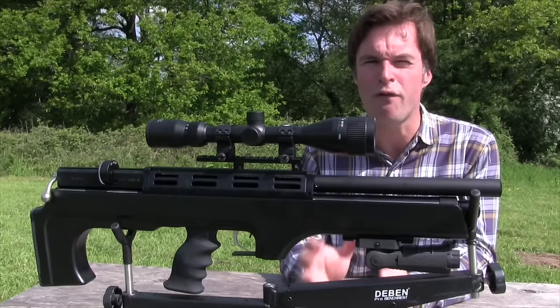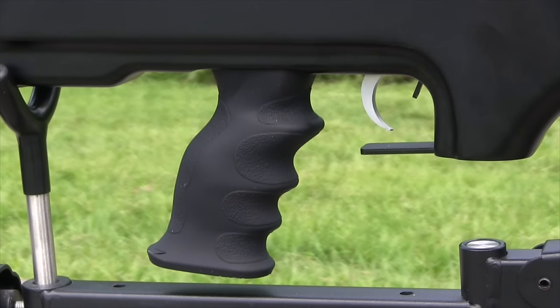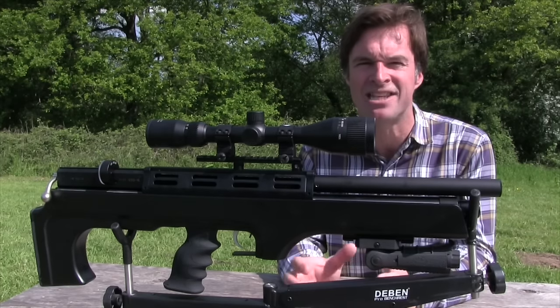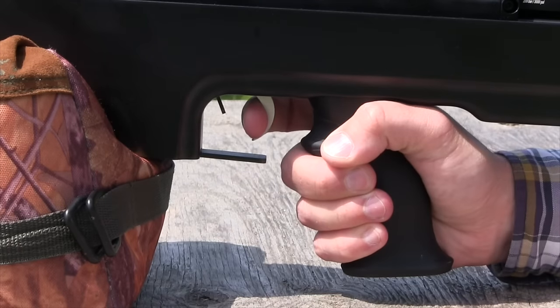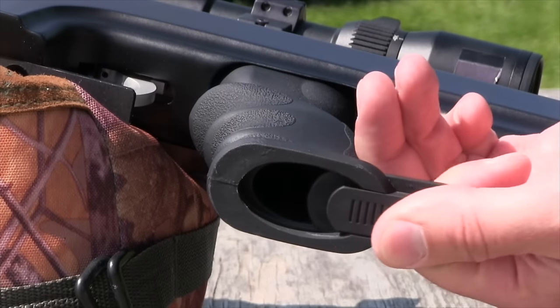Another standout stock feature is the rubberised drop-down pistol grip. It's contoured for a very comfortable hold and its soft-touch, stippled finish feels great in the hand. Its sculpted profile makes for a very good fit and gives brilliant trigger attack. There's even some storage space in there, which you access via a sliding cover at the base.